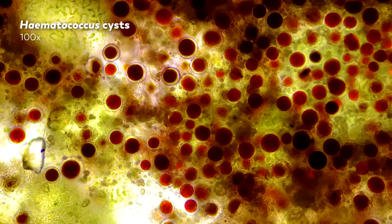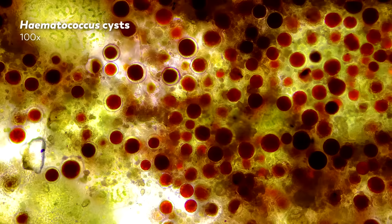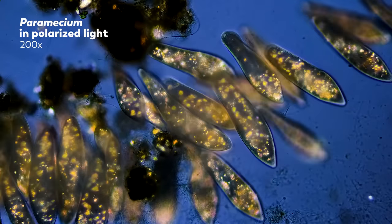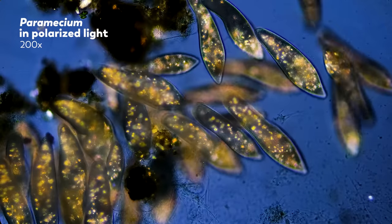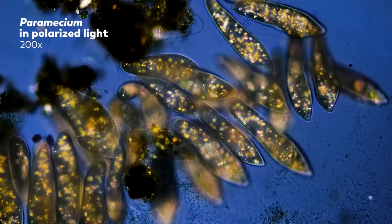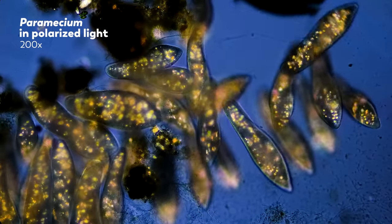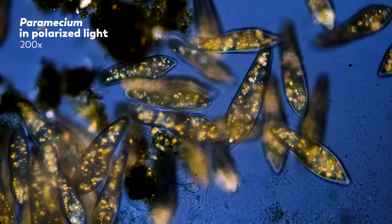After we launched the channel, James got a sponsorship from a microscope company — maybe the most niche, and we think one of the coolest sponsorships you can get. And since then, he's used a Motic BA-310 microscope and a Fujifilm X-T3 camera. With this microscope, we've been able to expand on the kind of footage we can show, thanks to the different types of light we can use, like these paramecia that we observed under polarized light. We're very excited about all the different forms of light you can use with this microscope and what they reveal about the microcosmos. You will see more of that in future episodes.